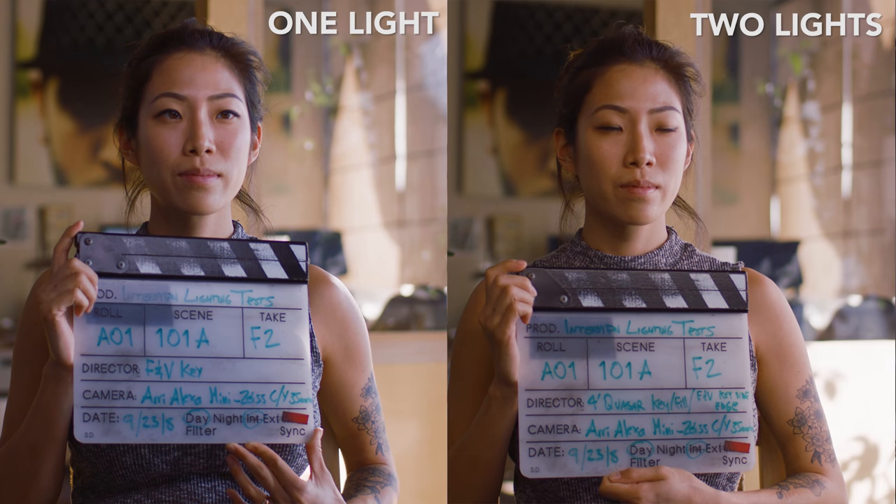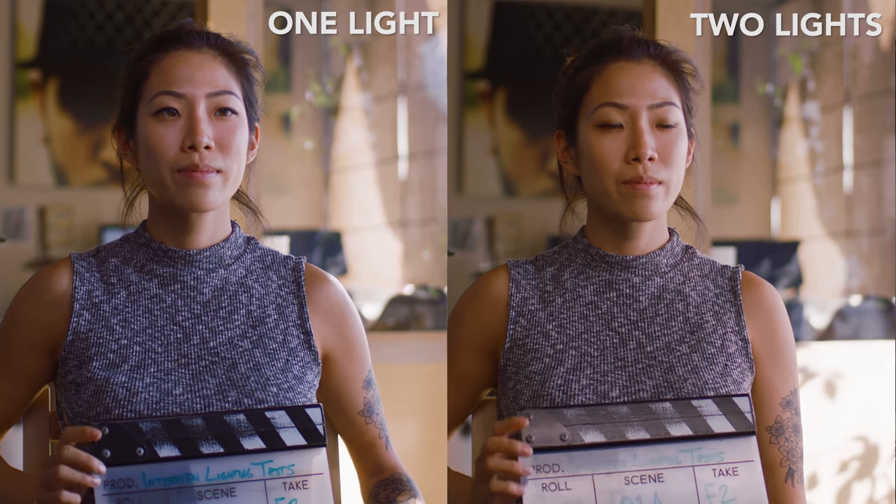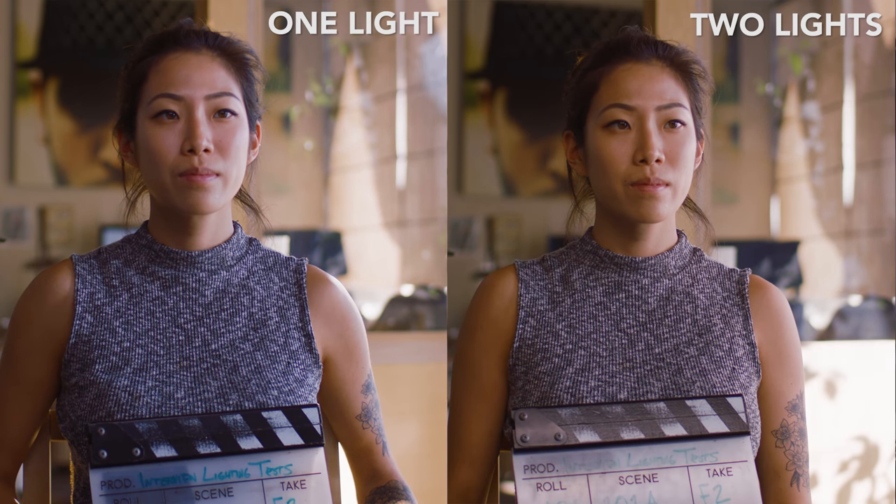For our second setup, we put my LED panel on the same side of the window and used it to intensify the window light onto her face, and then used the Quasar tube in the Light Wagon as the fill light behind the camera. I'll put them side by side.